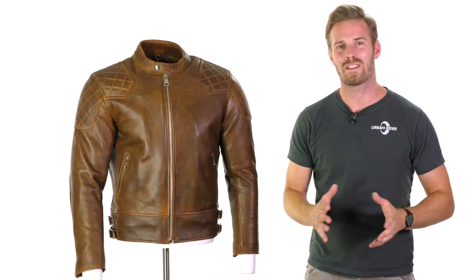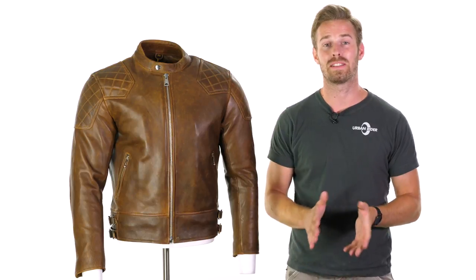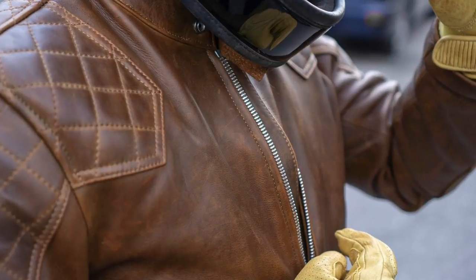Hi there, I'm Andrew. Welcome to Urban Rider for another look at some of the world's finest riding gear. Today we're going to introduce you to the new Goldtop 76 jacket. This is new for us for the 2018 spring-summer collection.